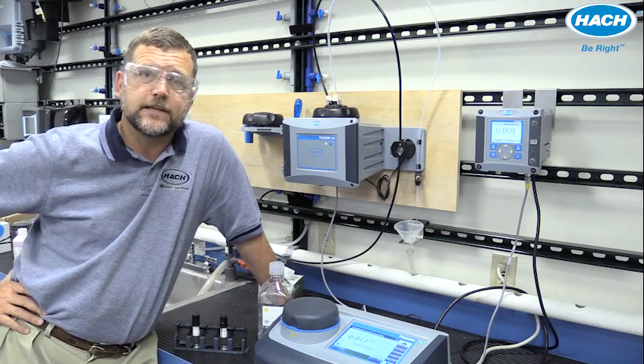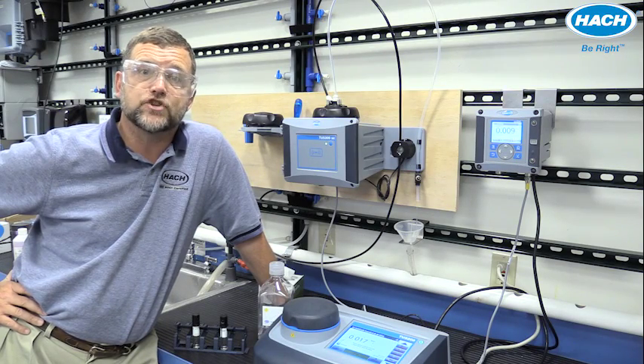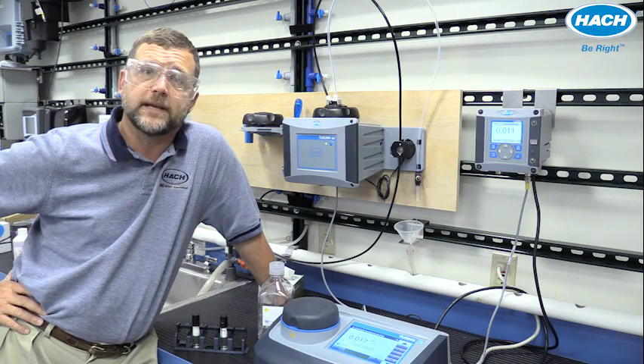Identical optics in the TU5 series turbidimeters helps provide measurements without uncertainty, so that when you see a change in turbidity readings, you'll know it's a change in your water.